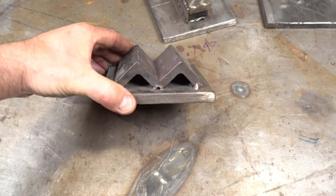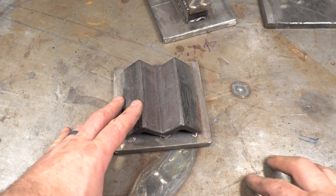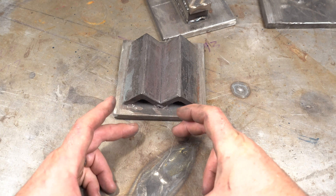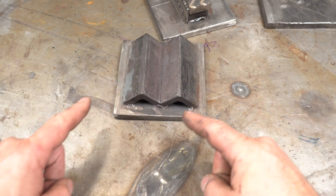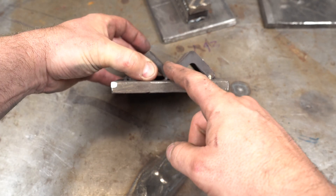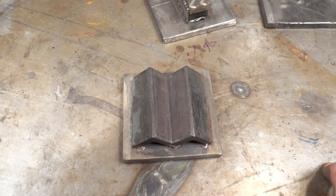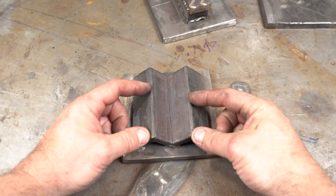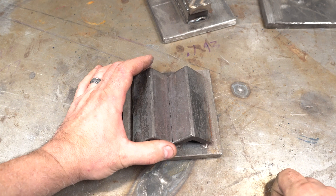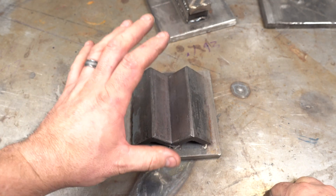The next die to talk about is a squaring die. This is really useful when you want to get something perfectly square. It's very easy when using a press or power hammer to rhombus a billet — meaning it gets tilted on an angle. With squaring dies, because this is 90 degrees, you're sure it's going to stay square. Plus when you have one coming from the top and one from the bottom, you're actually pushing in four directions because as you press down it exerts force sideways on the billet. This is really great for doing canisters — compressing canisters because it compresses all four sides at the same time.